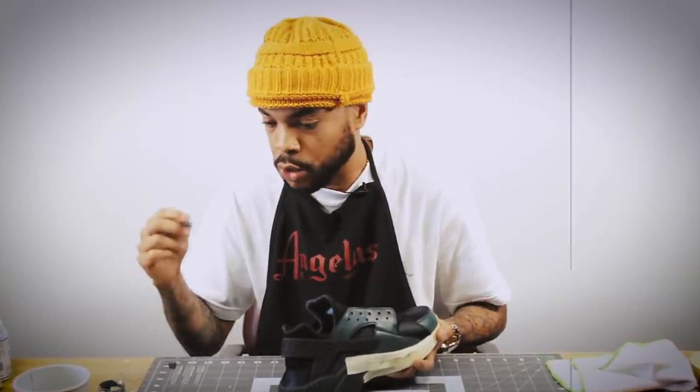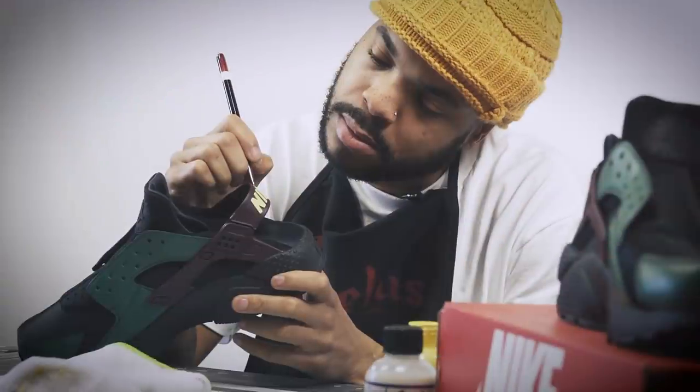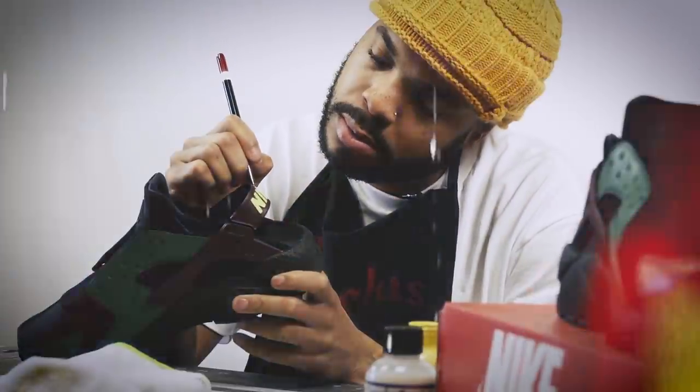I don't draw on shoes, I don't put portraits — it's dope, but I like to make a shoe where when you wear it people are looking at you. Today we're working on a Nike Huarachi triple black. I'm basically going to keep it simple, nice full colors, color block it out, probably change the laces, and we're gonna have fun.